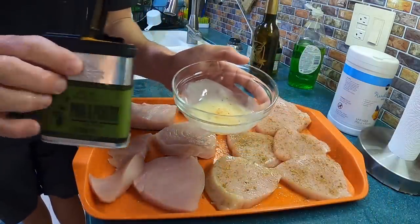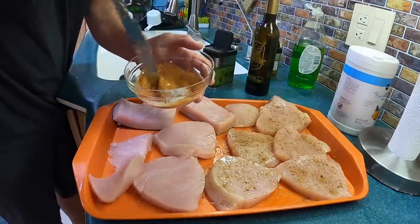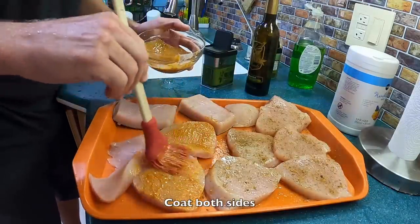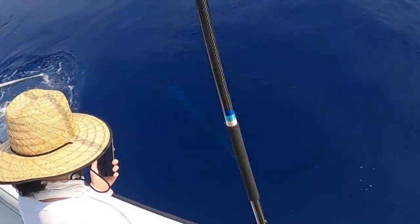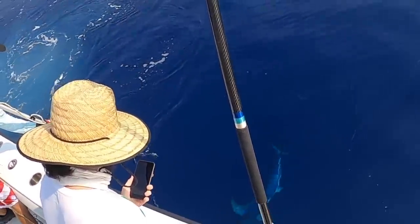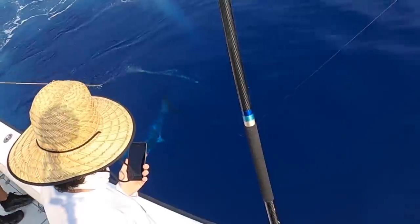The second half is getting butter with pork and poultry rub.